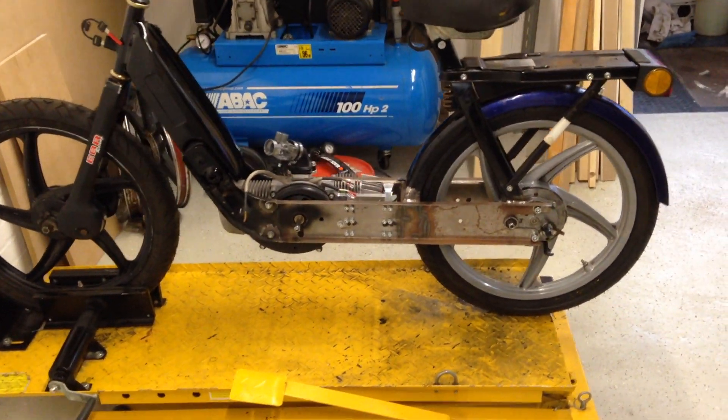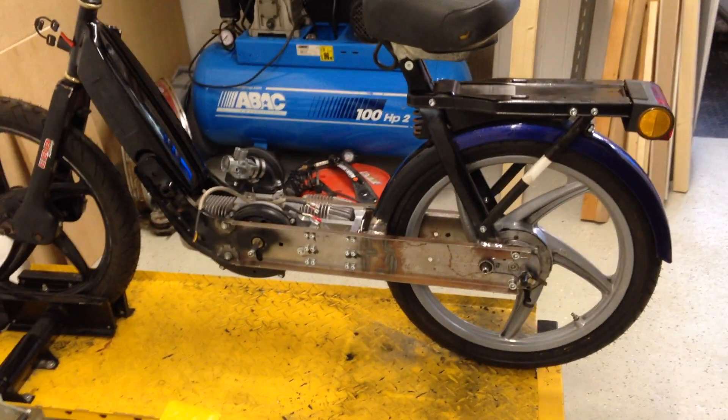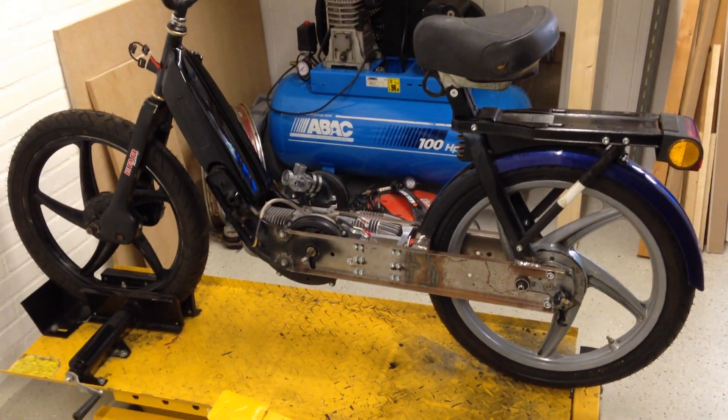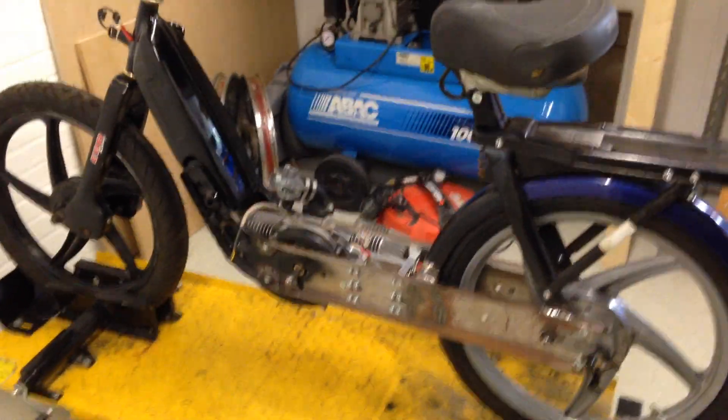This is our latest project at Moparts Racing. Just bought this beautiful bike from a colleague of mine yesterday. He started this build about two years ago but didn't have time to get it finished, so I said I'll take it over and Moparts Racing will finish it off.